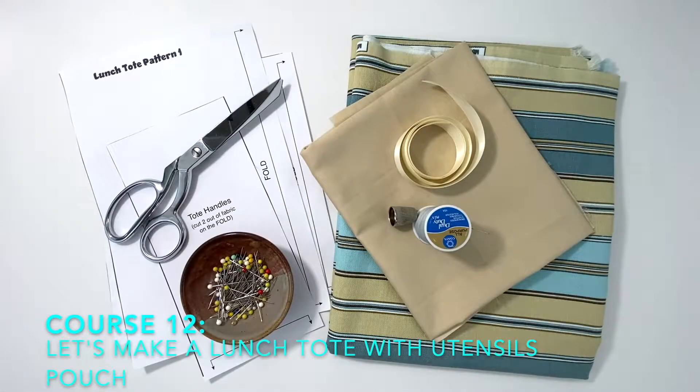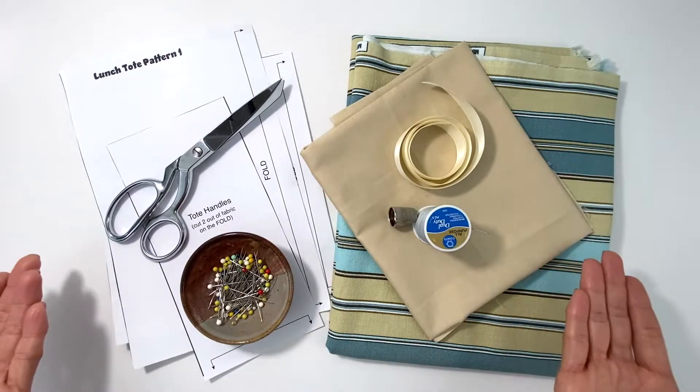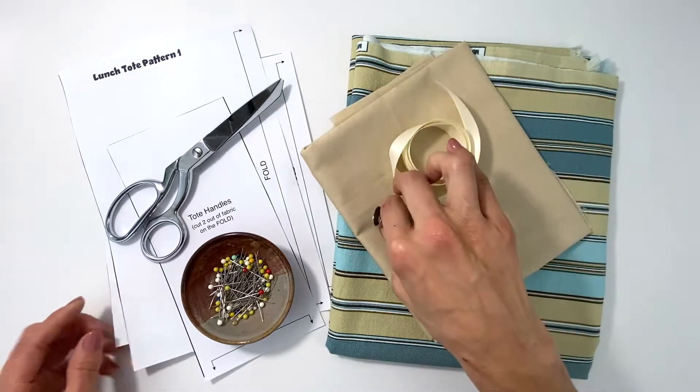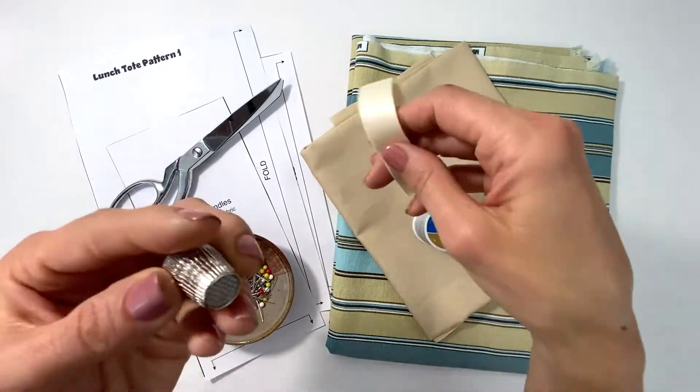Welcome to this lunch tote. Everything you need is here — I'm showing you everything you need. I hope you have it there with you. You'll also need an iron, which I have not included here. I believe you may need a thimble — it's good to just have it on the side in case.